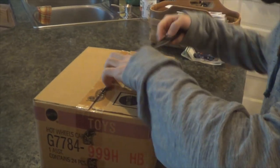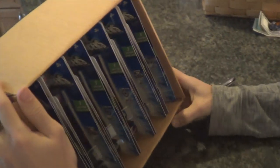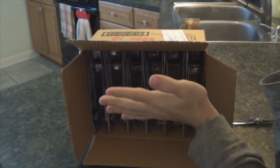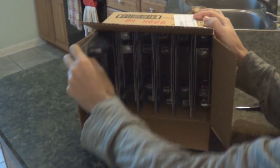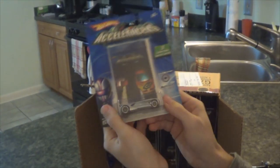And there we are — 24 on-card Accelerators in their original packaging. First up we have Anthracite, this is a pretty common one but I needed it for my collection on card, so that's a good one. There are 24 cars in the case and there are two of each model, so it's about 12 models.